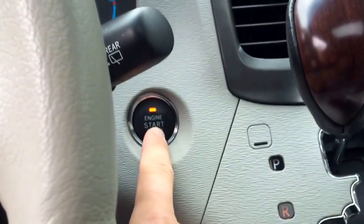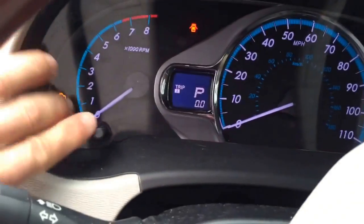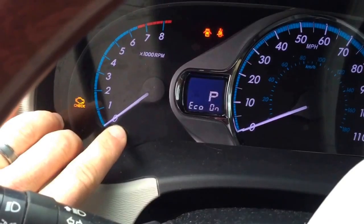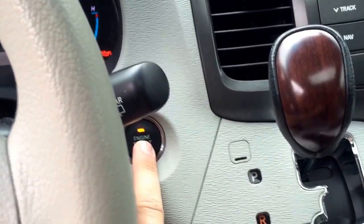So if you have keyless start, what you're going to do — without pressing the brake pedal, don't press the brake pedal — you're going to push this button twice, so it'll turn on. Make sure this selection is on Trip A. Then you're going to press this again and it will turn everything off.